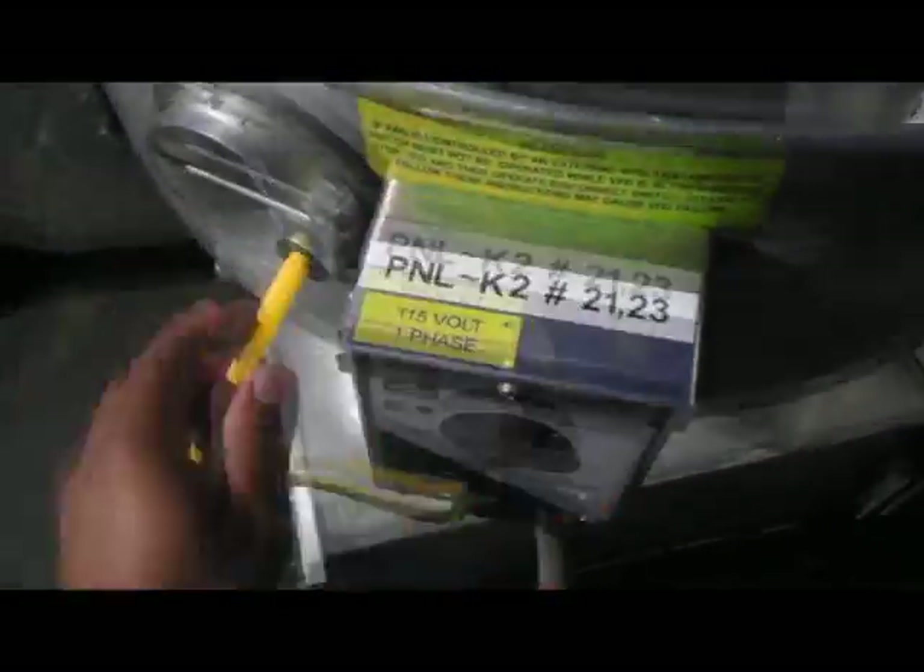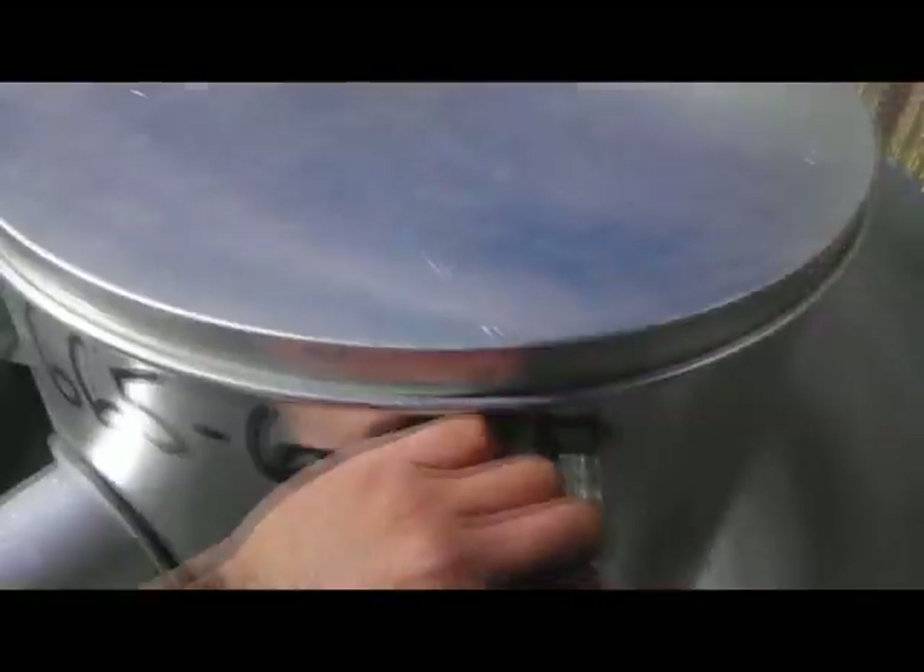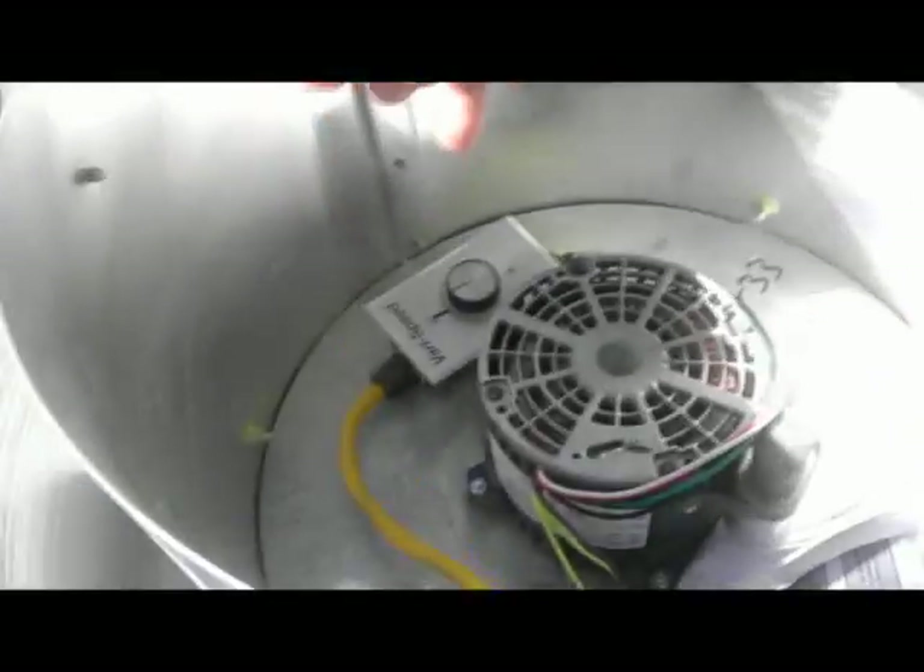Once the power goes out of the disconnect box, it will come into this mushroom cord. What this mushroom cord has inside — I'm going to show you right now — is the actual motor. The motor, as you can see, this thing is brand new; it still has the instructions in it. The motor inside is also going to have speed control, and the speed control is used to balance the building.